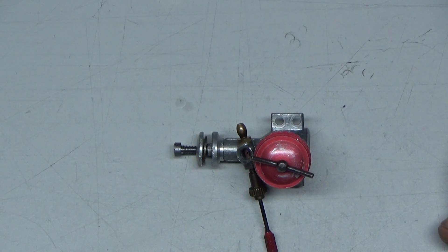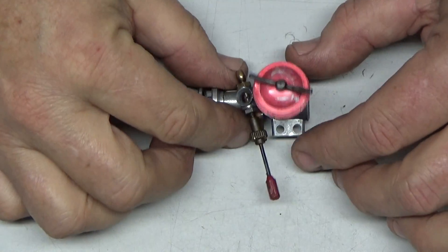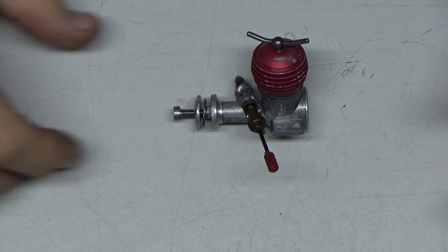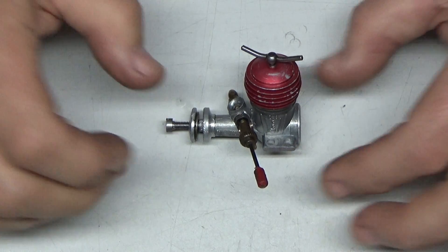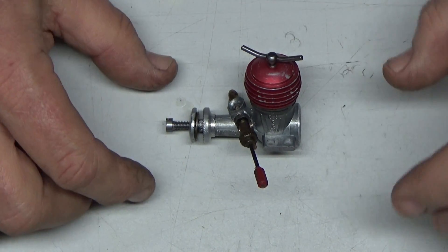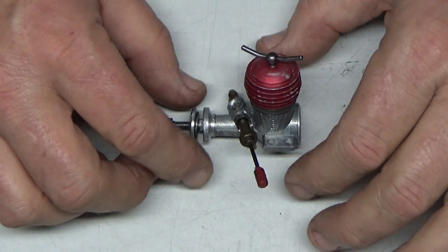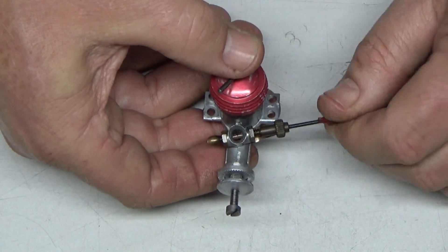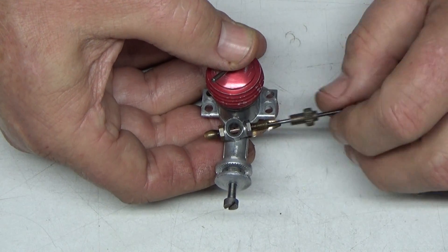I've got good news and I've got bad news regarding this engine. The good news is I was able, after considerable effort, to get it freed up. The bad news is I don't think it's ever going to run. So this is going to be a look inside video and I'm going to explain some of the things I found and what I had to do to it.